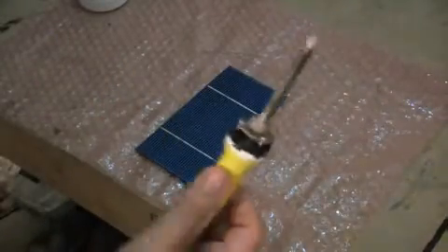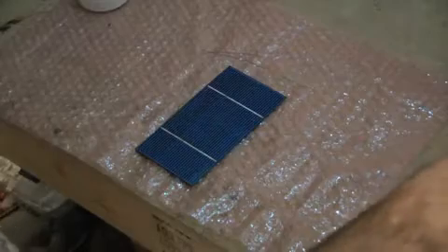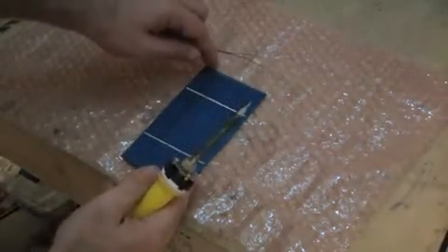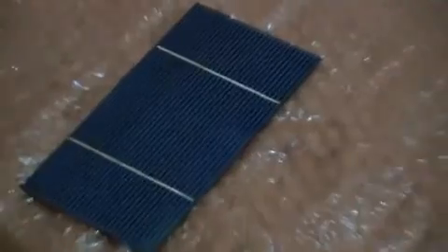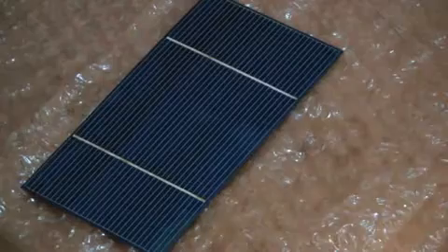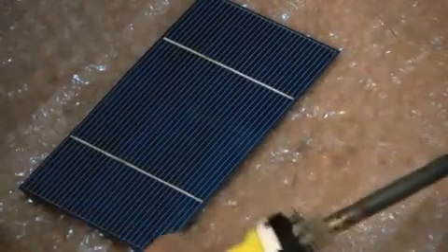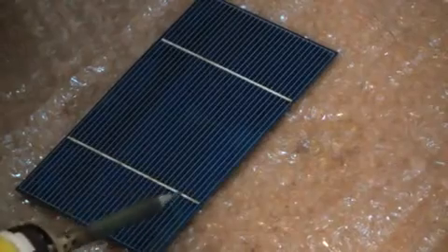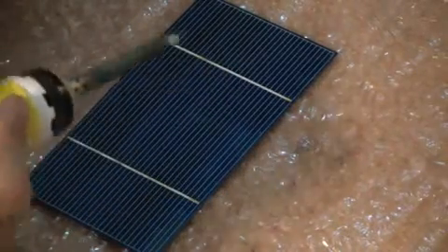My soldering iron has a very fine tip on it. I'm just cleaning the tip. What you're going to do here is just put a little bit of solder all the way across. The flux helps the solder spread.